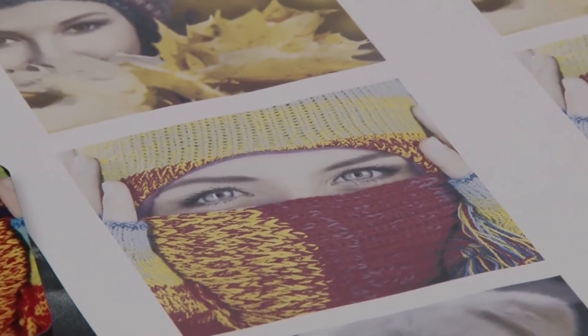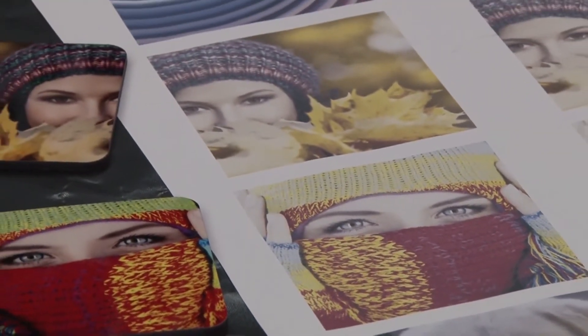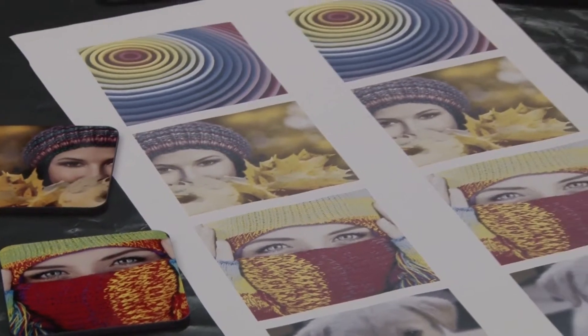Starting with the design being printed on transfer paper and finishing with the image being heat transferred, the result is a vibrant custom set of drink coasters.